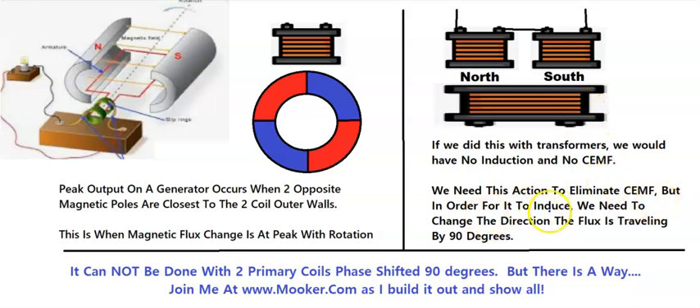In order for it to actually induce a current in the pickup coil we need to change the direction of the flux the way it's traveling by 90 degrees. Instead of going down we need it to go to the right or to the left — to swoop past it instead of coming down at it. Now it cannot be done with two primary coils phase shifted at 90 degrees like I thought it could, and like many others think it could. It can't.